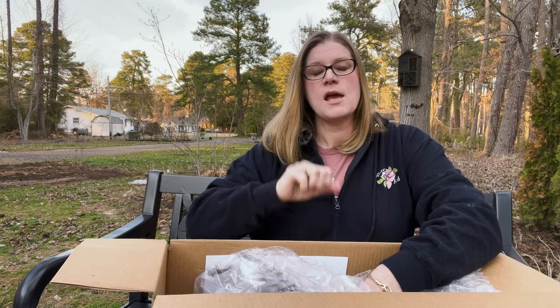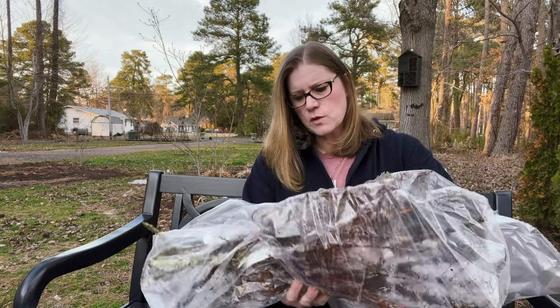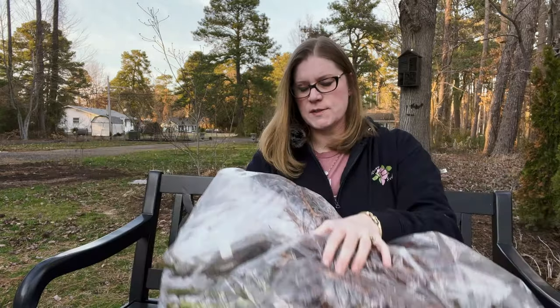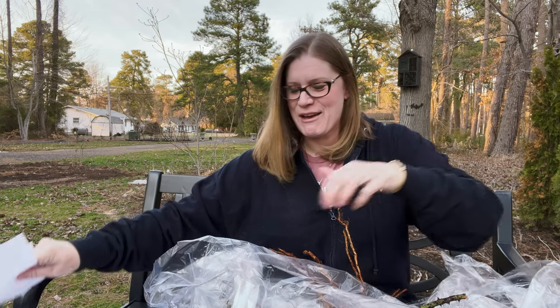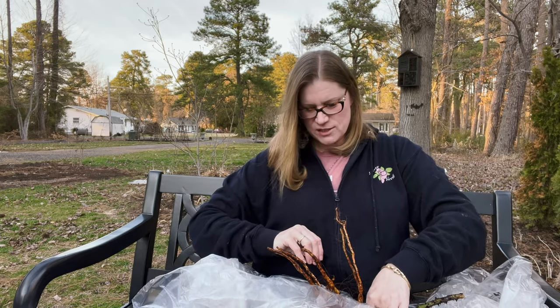We shouldn't see any growth on the roots. Sometimes people will say their roses were lost in shipment for 10 days — they should be fine, as long as they're asleep they will be fine for 10 days or so in the bag. So let's get a quick look here. I am seeing humidity and moisture in this bag, so we're off to a good start. Let's open this up. I think it was a Weeks and Carruth mission with this order, so we're going to see three Weeks roses.